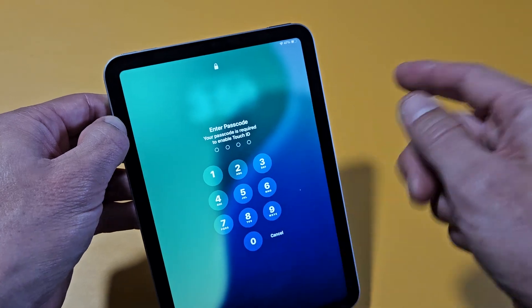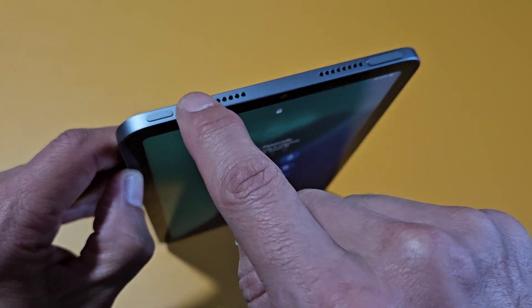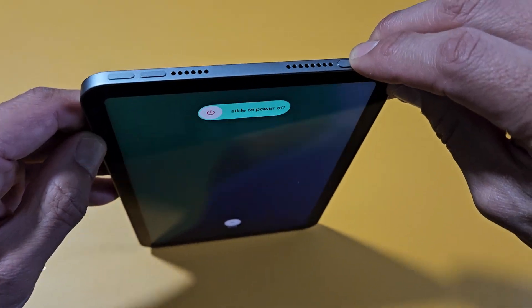So let's pretend I'm stuck here and we're going to go ahead and force restart it now. Ready? Volume up, volume down, press and hold that power button. Don't let go of that power button.